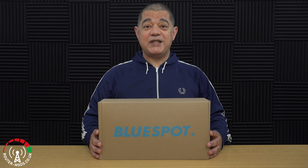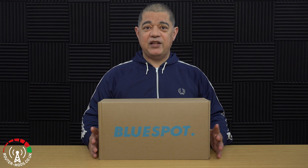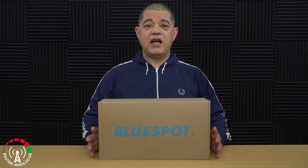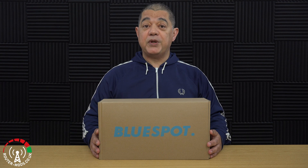In this video I'm going to be taking a close look at what comes inside the box for the Blue Spot 4G/5G antenna. At the end of the video I will also do a very quick comparison between this antenna and the Blue Spot Mini 5G antenna, just to give you an idea of what they look like size-wise compared to one another, and also a basic technical overview between the two different antennas.